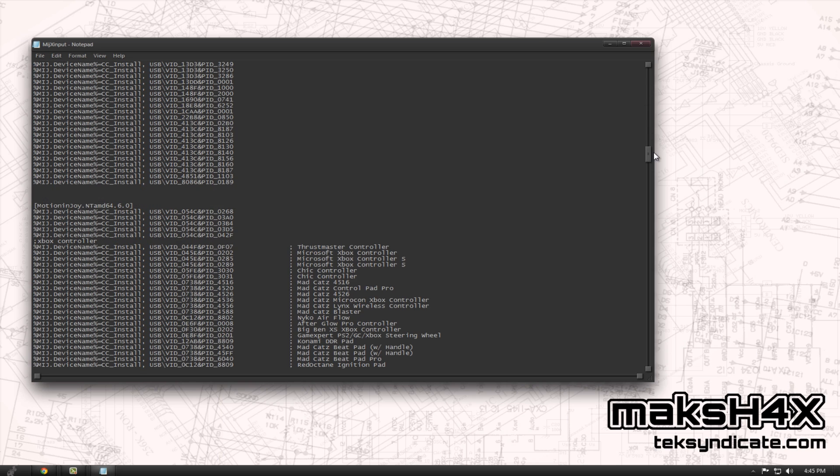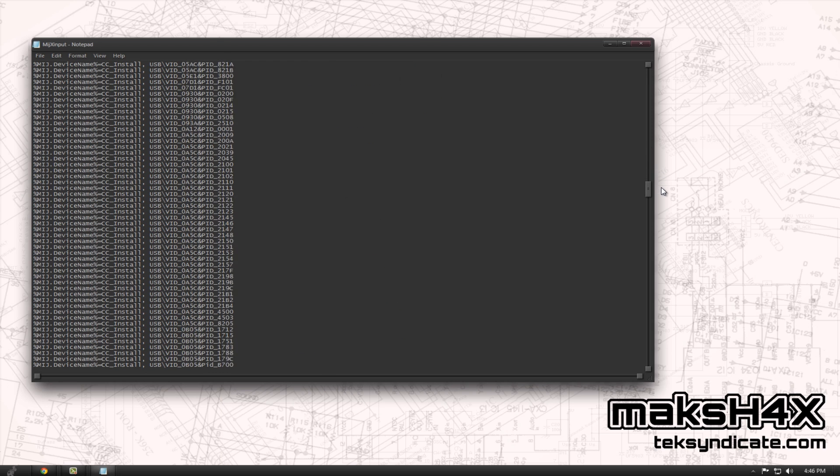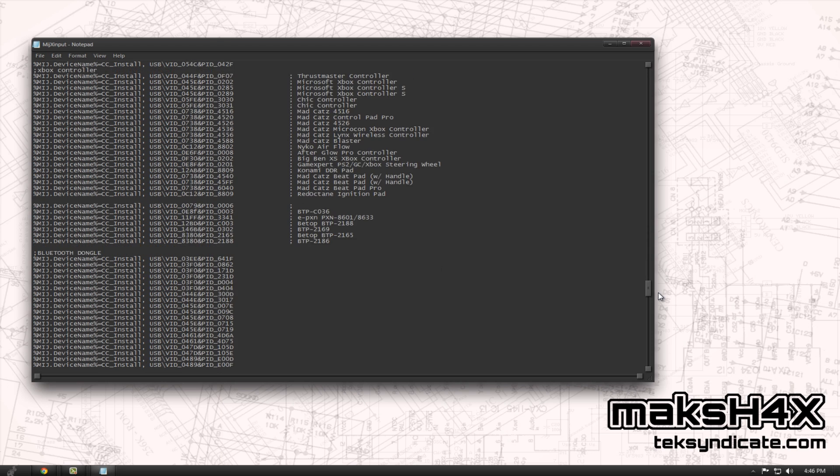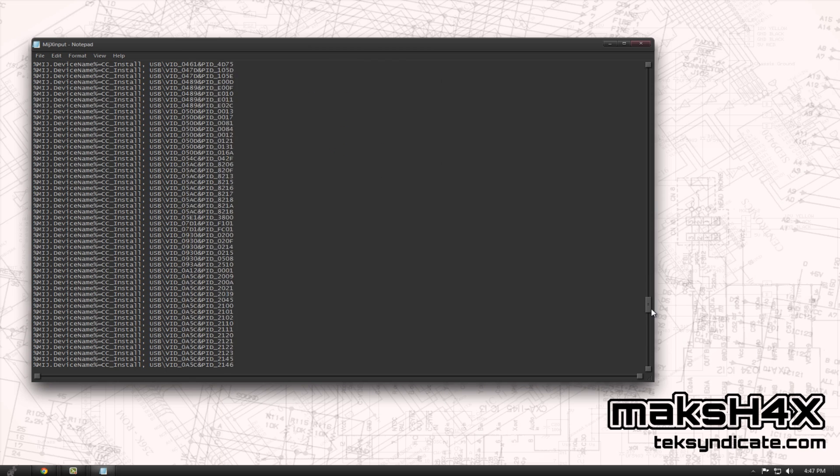When you have this opened up, scroll all the way down to MotionJoy.NTAMD64 and 6.0 — it's a Vista/7 driver and it works beautifully. When you see Bluetooth dongle, scroll all the way down to that list. What you want to do is copy letter for letter, word for word, the previous line where it says MIJ.deviceName percentage CC install USB, and then you copy your Vendor ID and Product ID. You're going to do this twice because there are two instances — in the 6.0 and then the standard one. Copy in both places.